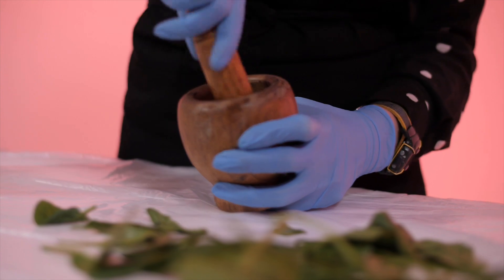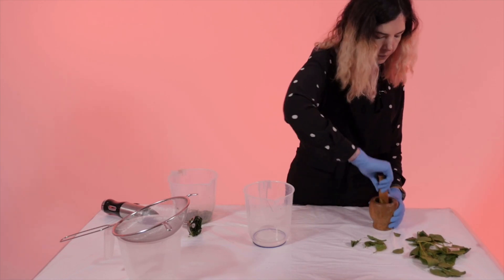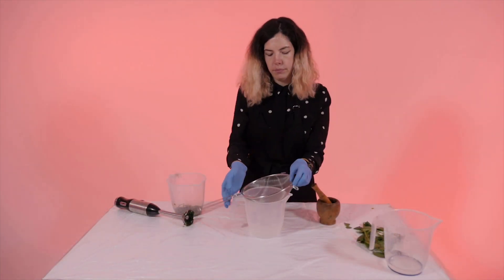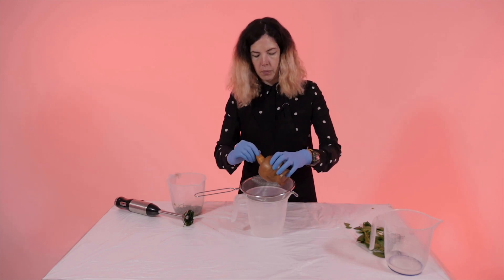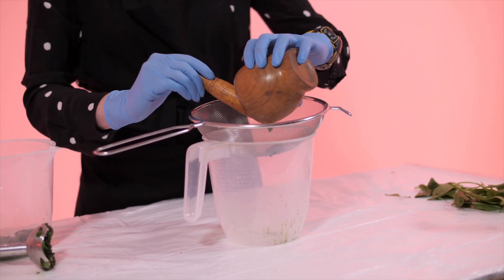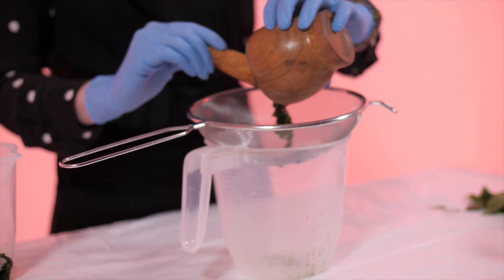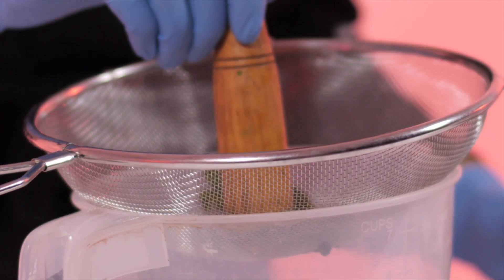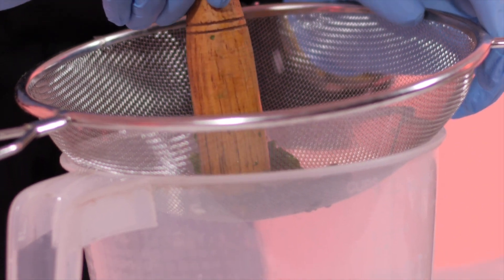You should grind the leaves until they are completely broken down. You then put the leaves in your sieve or through your piece of muslin, which filters out all of the little bits and means that you get a really fine paint or emulsion that you can then put onto paper. The liquid then drops down into the jug below. You can gently press on the material to encourage the drops to go underneath.